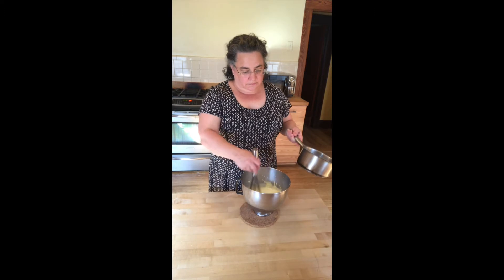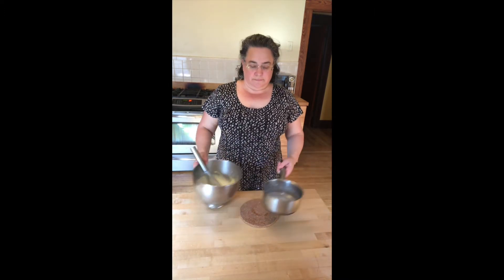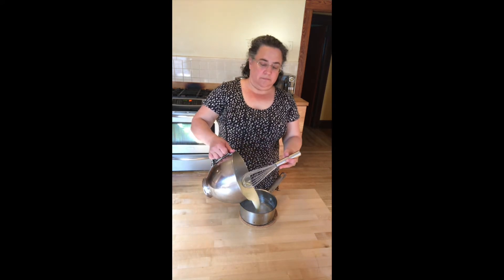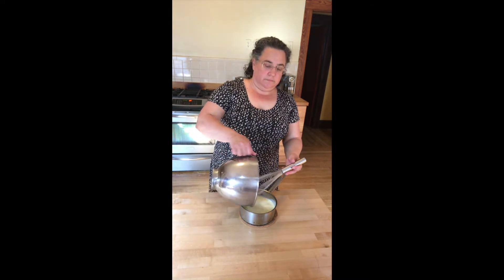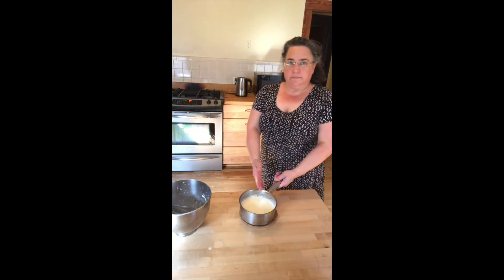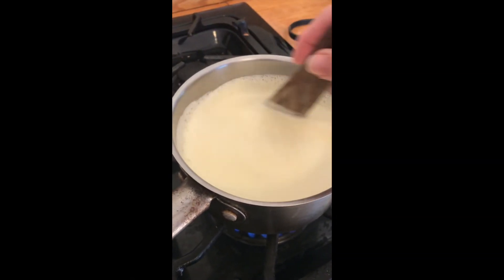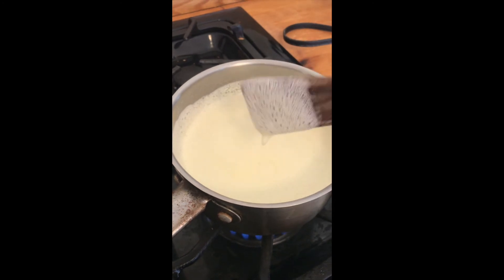Now I've got my milk all incorporated and beaten into the egg yolks. We're going to pour it back in the pan because now it needs to thicken. I'm going to put it on the stove, get a wooden spoon, and start stirring it. Right now it's fairly thin and it's bubbly.